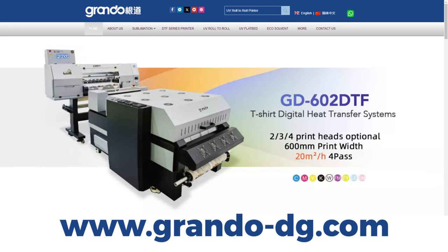Thank you for watching the video. If you are interested in Grando products, you can check the Grando web page.